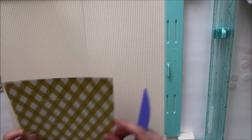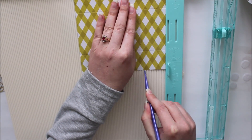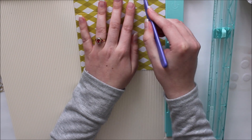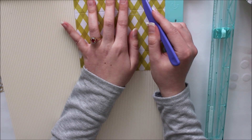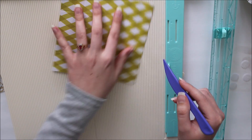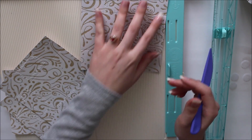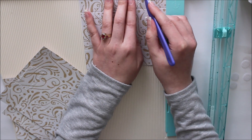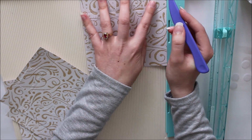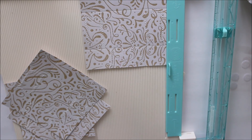For the lid of your box, you want to score it at one and a half inches. Rotate your paper, score at one and a half inches. And on the other two sides, again score at one and a half inches. So you're just scoring at one and a half inches on all four sides — super simple. And the four little boxes are exactly the same: just score at one and a half inches on each side of all four boxes. Super simple, super quick — that makes this project super easy.